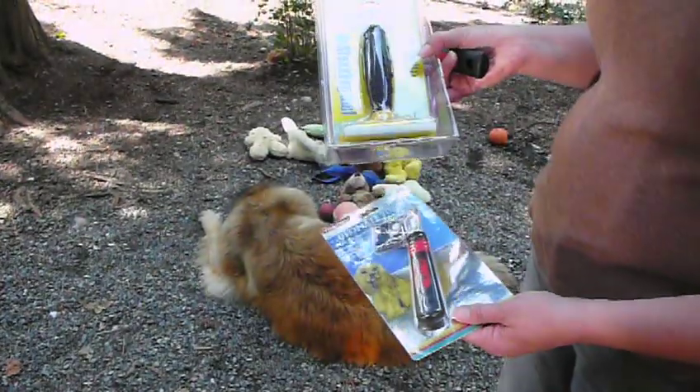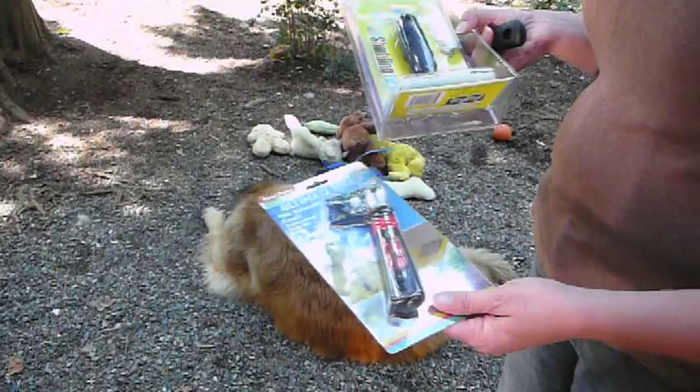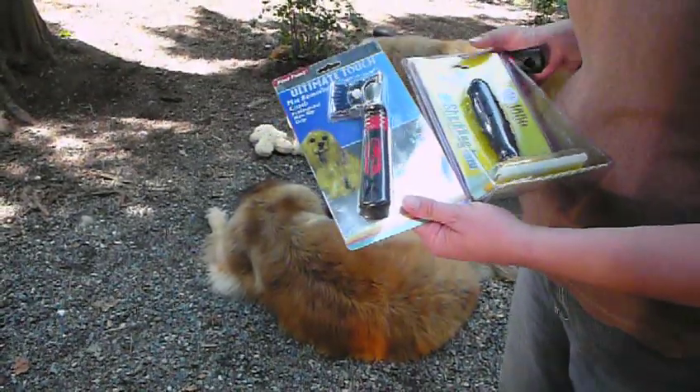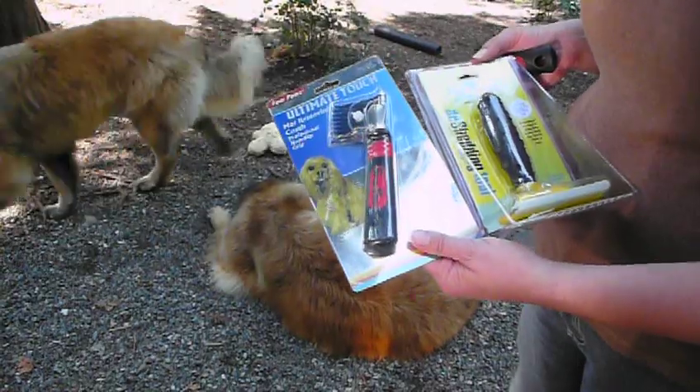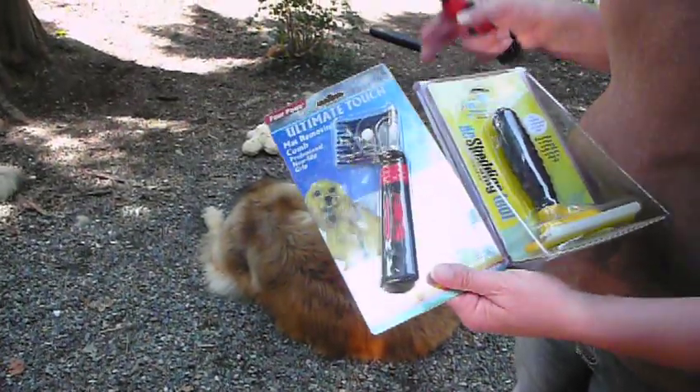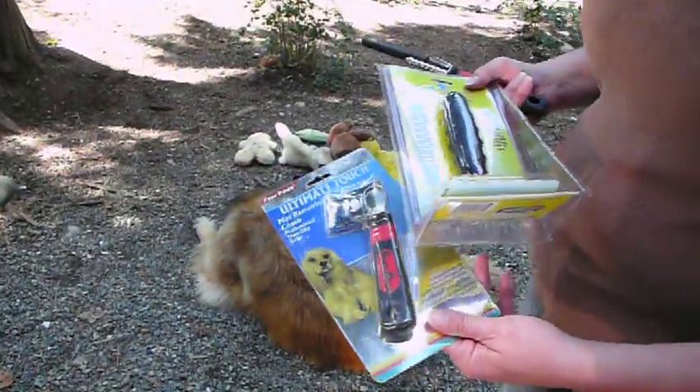And then this of course is the Furminator, which is fantastic. I'm going to be doing a little bit of catching up because I haven't been around that much to do the dog's regular grooming. So let's just get started — I'm going to start with removing the mats and then I will get the Furminator out and do that.